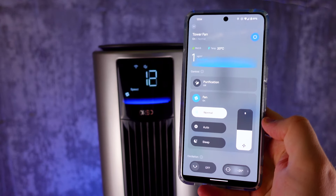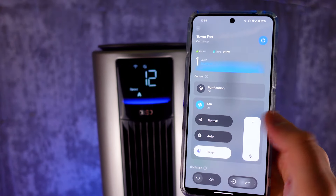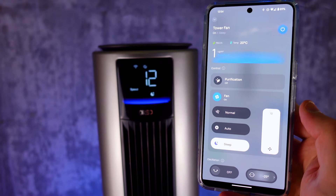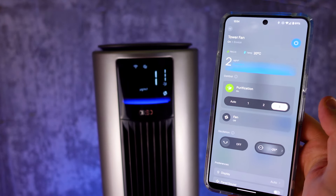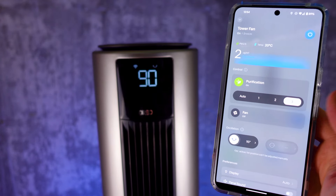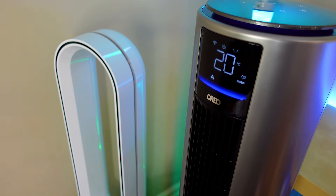DRIO has split out the motors for the fan and the purifying feature. What this means is you can turn on breeze mode or just turn off the fan manually, and it continues to purify the air in your home. What that results in is more moments where you're going to be happier with DRIO. I know for myself I don't want the fan all the time. I did really enjoy the fact that I could purify the air in our bedroom without the fan running, which is something you can't do with Dyson.